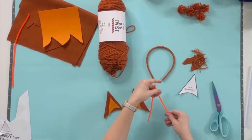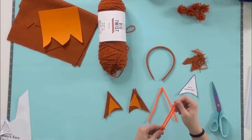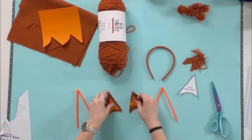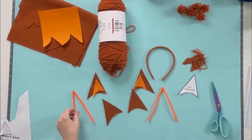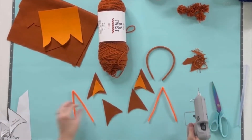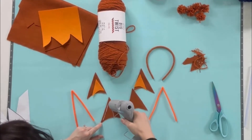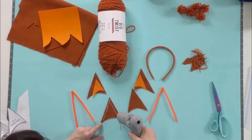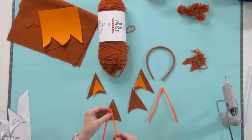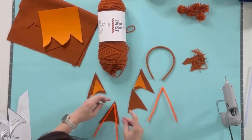I'm using pipe cleaner to stabilize the inside of the ears and attach them to the headband. I picked an orange pipe cleaner but that's just what I had — it doesn't need to match since it will be concealed. Start by folding the pipe cleaner in half and pinching that fold to a nice point. This piece will be sandwiched between the two outer ear felt pieces. To attach the pipe cleaner, apply hot glue in an upside-down V-shape outlining one of your outer ear pieces fairly close to the edge.